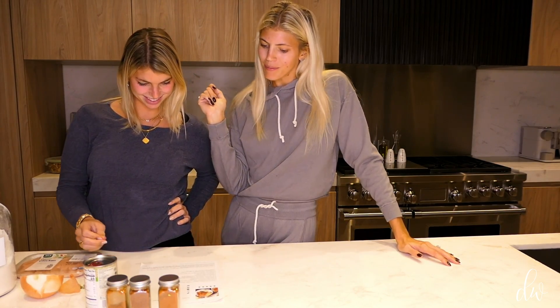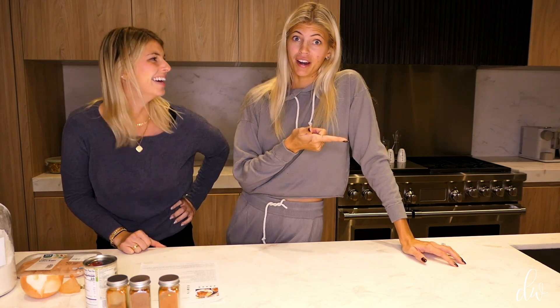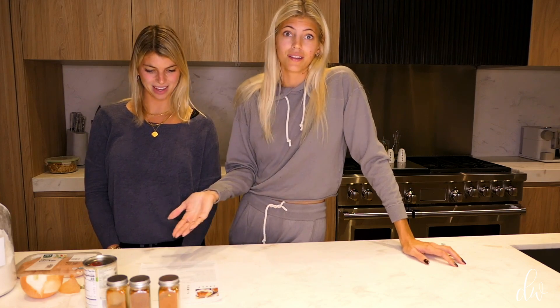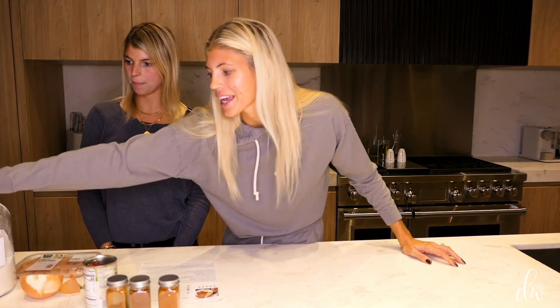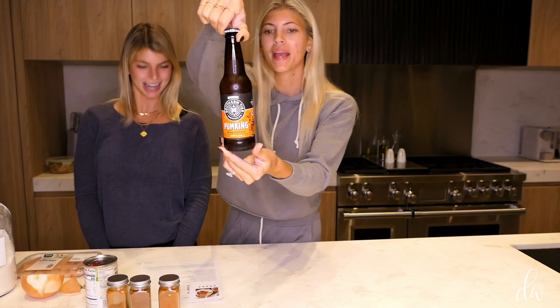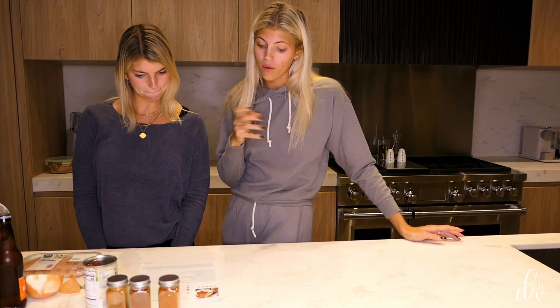Today we're making another HBH recipe — healthier 30-minute beer braised chicken. Anything with the word healthy and beer, I'm like, that sounds not that healthy. But if she says it's healthy, it's healthy. And since it's fall, we are using pumpkin beer — we're going to be so festive. It says 30 minutes, so let's get started. We're going to speed it up for you.